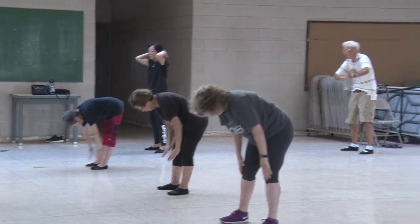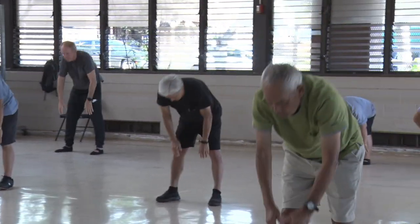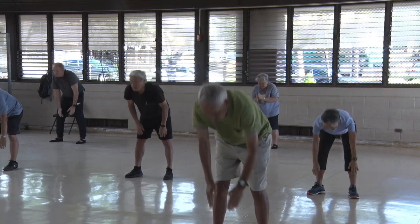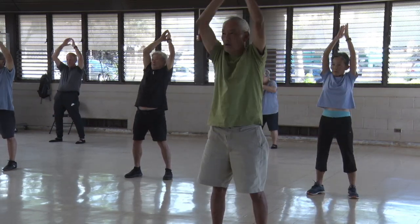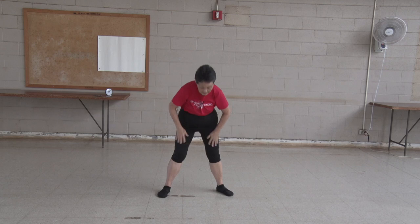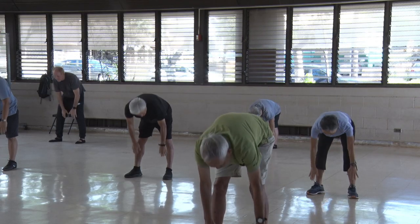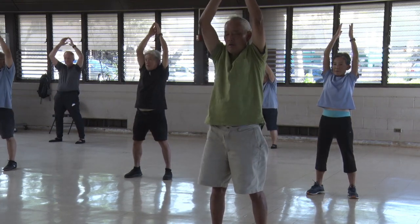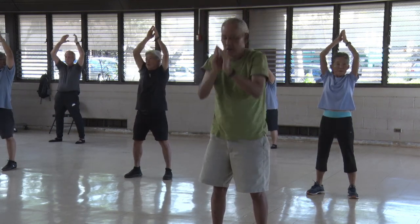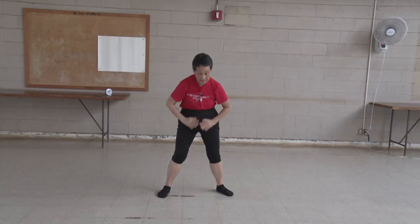One, two, three, four, five, six, seven, eight, nine, ten. Turn your hips. One, two, three, four, five, six, seven, eight, nine, ten.